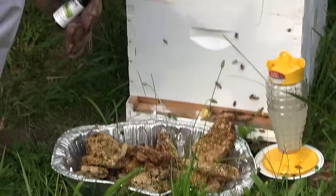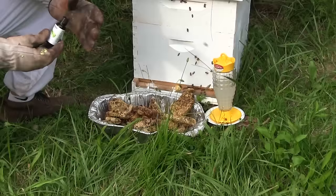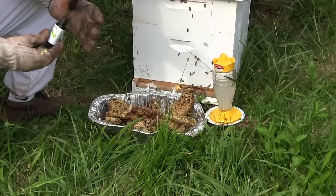Another way to actually deter bees — if you have them in your house or if you're doing a cutout where you're trying to get bees out of someplace (this is actually how we acquired this honeycomb, by doing a cutout) — you can use almond oil. Almond oil is a deterrent, so don't use almond oil here. Instead, use lemongrass and you're going to attract them by the droves.